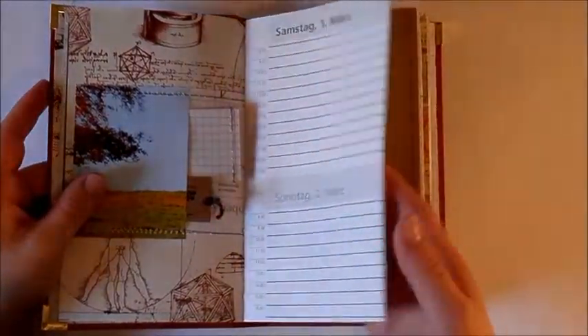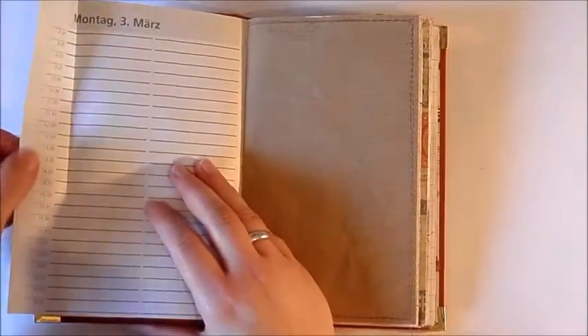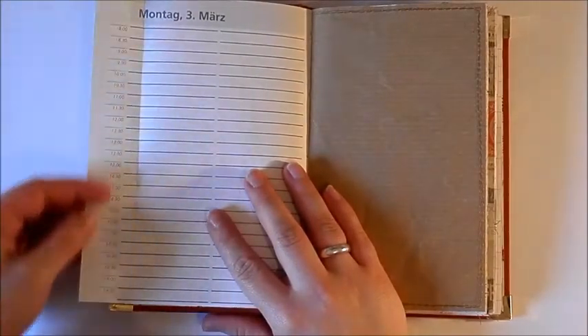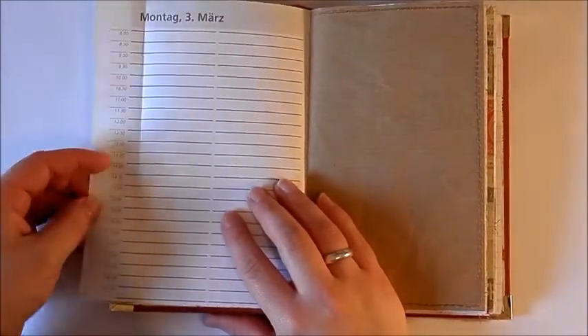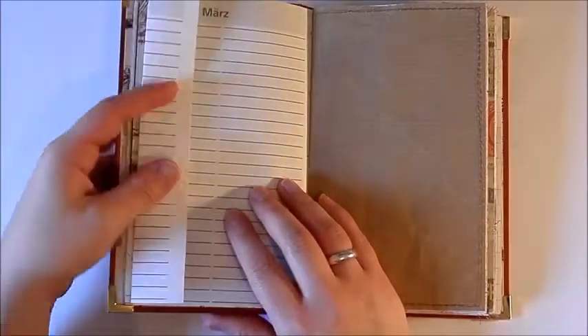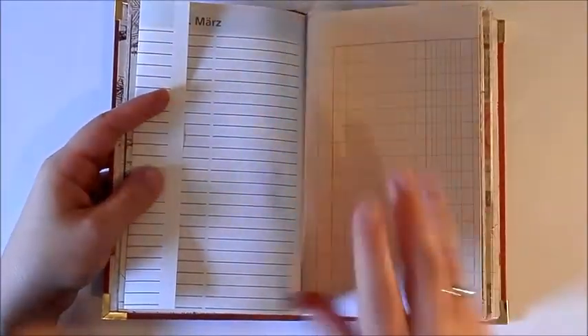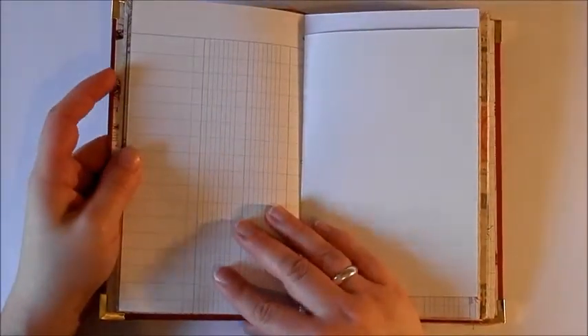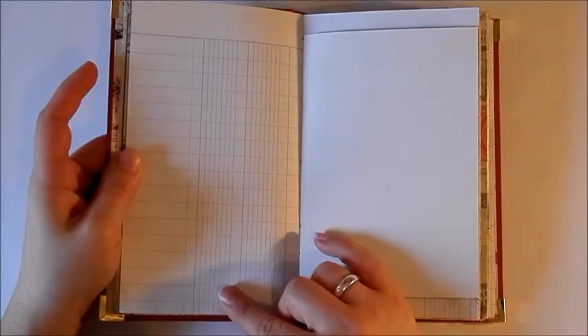There's a page from an updated calendar — I folded over the excess of that too because it has the time on it. You can actually plan something on this; you just have to update the date. Some packaging paper.